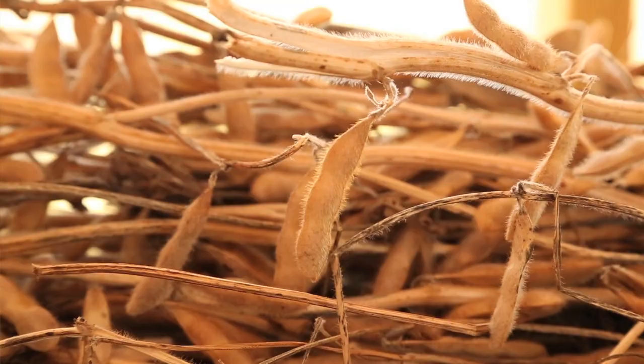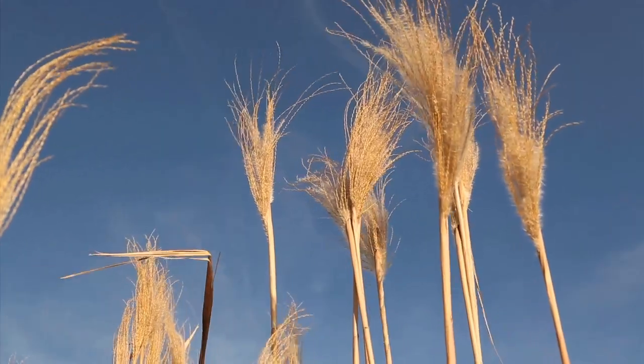Fresh Press is a research lab and we look at how different kinds of plant fibers can be used for making paper products. I'm Steve Castell, I teach art and design. I'm Eric Benson, I teach graphic design.